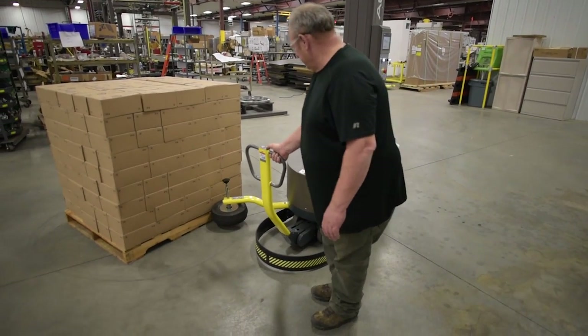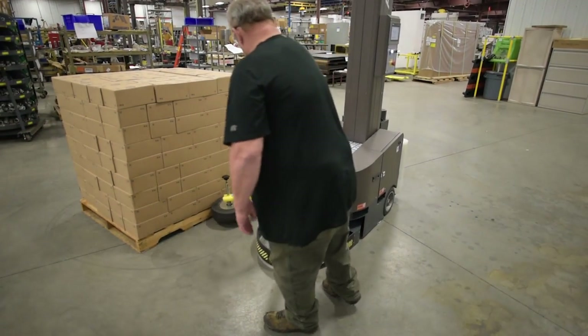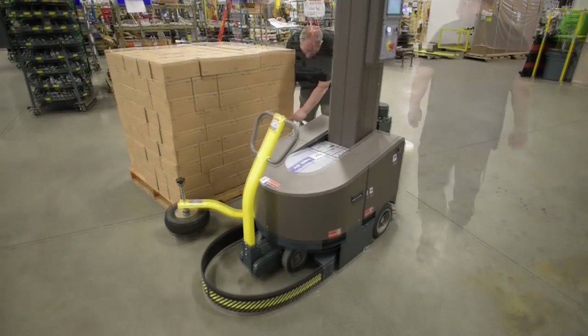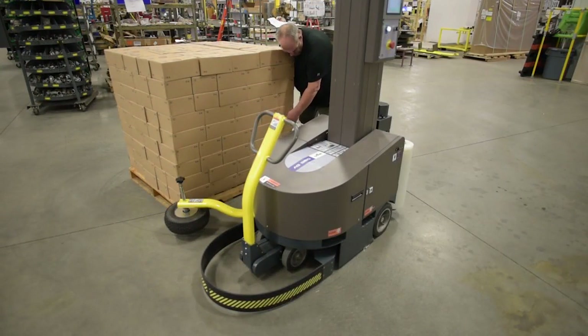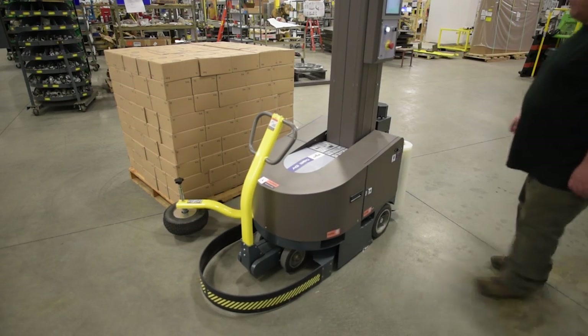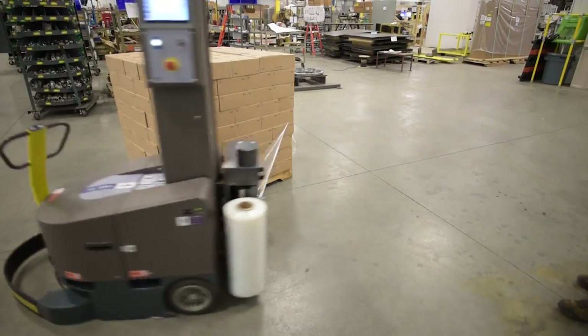Introducing the AG360 Wrapping Robot by Orion Packaging, the leader in stretch packaging technology. The AG360 is equipped with high-capacity deep cycle batteries and, depending on your load size and wrap pattern, is capable of running an entire shift before needing a charge.